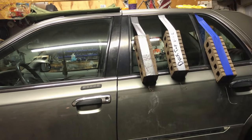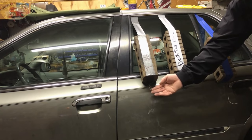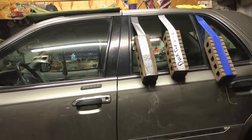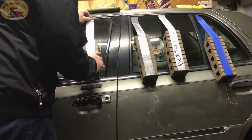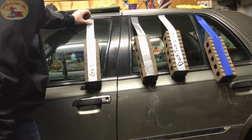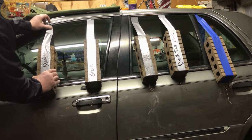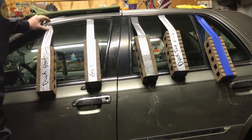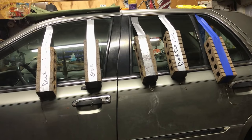Duct Tape Max is already starting to come off with eight pounds. What we did here is put a piece of wire at the bottom of each one so we can add more weight if we have to. Next one is our Gorilla. The standard Duck tape is already starting to peel off — we can't even get it to hold with two inches. That's just your standard duct tape right there. Let's put some more weight on it and see what happens.